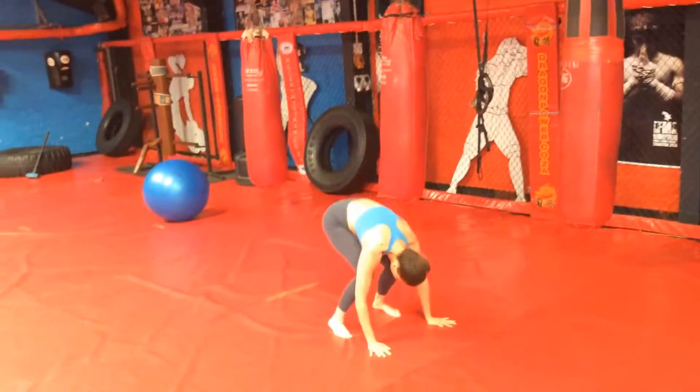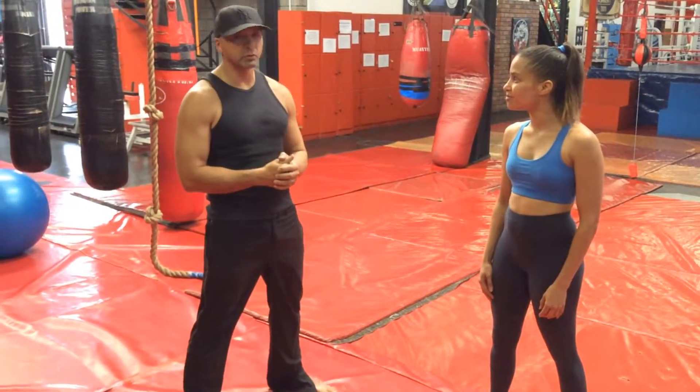To get your blood flowing, your heart pumping, and basically you'll be ready for exercise afterwards.